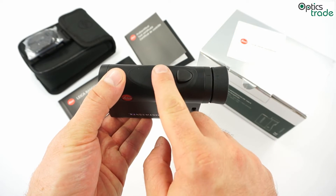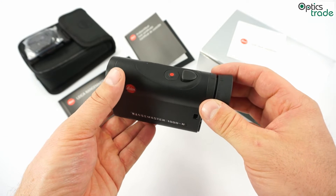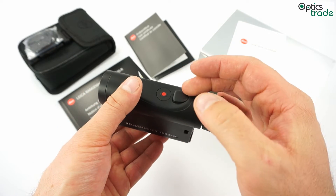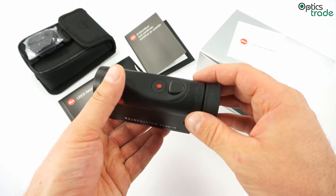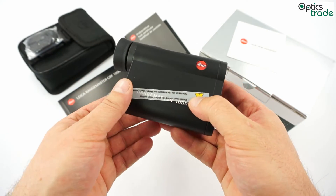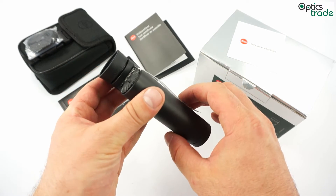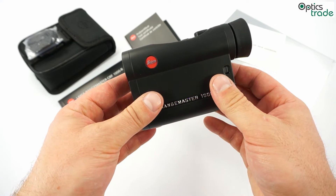It is really easy to use — it only has two buttons. You can choose the mode in which it shows measurements in yards or in meters. You can also choose the mode to show only the direct distance or also the equivalent horizontal range. When using the equivalent horizontal range mode, the first measurement shows you the direct distance and afterwards you get the equivalent horizontal range. Really easy to use, but highly effective.